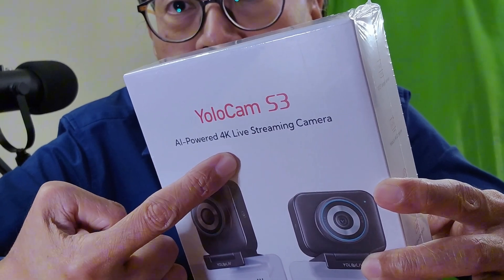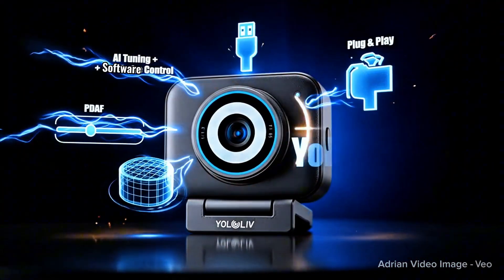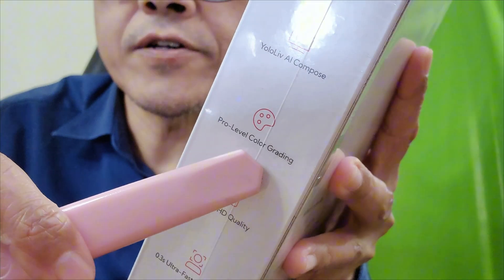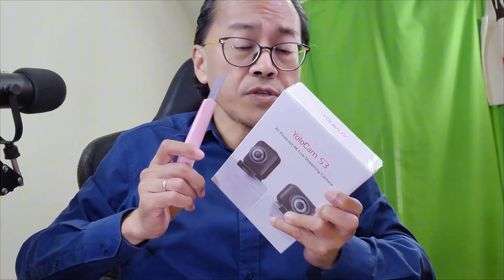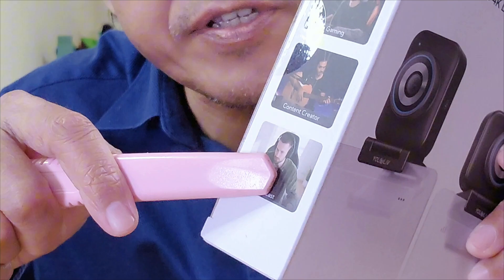This is the Yolocam S3, the AI-powered 4K live streaming camera. It promises a large sensor, AI adjustments, pro color grading, 4K quality, and ultra-fast autofocus. It's mainly designed for live selling, gaming, content creation, and podcasts.